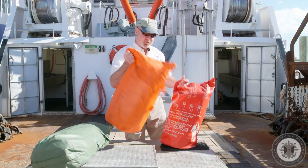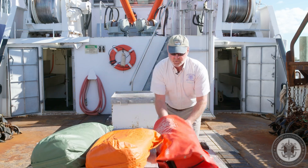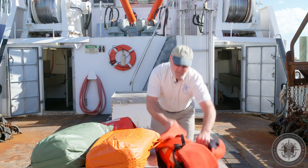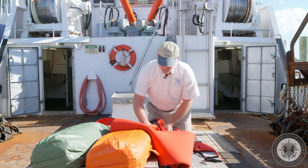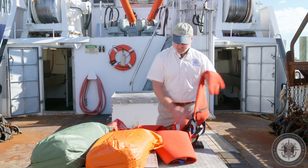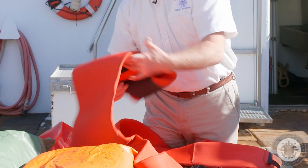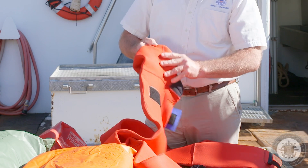When we inspect the immersion suit, you take them out of the bags. First thing I like to do is see when it was manufactured. In this case, this one was manufactured in 2011. Where these are going to fail is where they were put together, so it's critical that we take a look at the seams, the crotch, the armpits, and the pads. This one looks like it's all good and well.